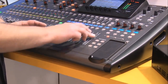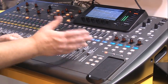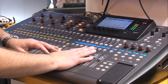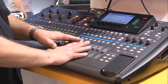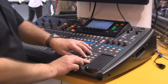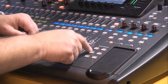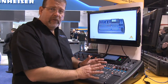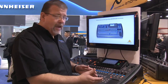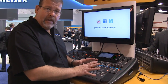Over on the master side, you have a typical left-right master and bus controls — these are your masters for the buses, which are your auxes. Bus one through eight, bus nine through sixteen — all sixteen bus controls are here, with full EQ and dynamics on all outputs. You also have six mute groups, so you can select channels to assign to each mute group. Very easy to understand — you might mute the vocals or mute the band.